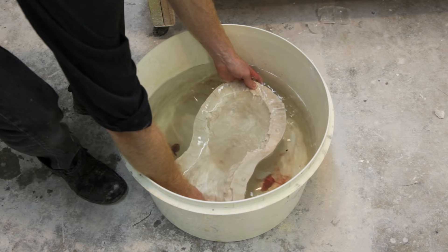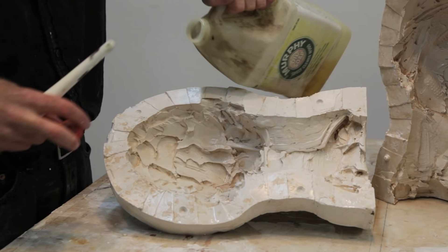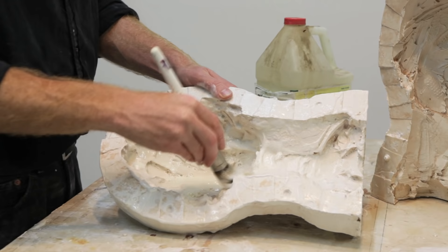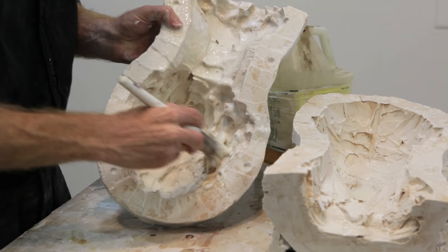Once you've cleaned out as much of the clay as you can, you want to then soak the sculpture in water. Once you've soaked the mold, you want to then pour some Murphy's oil soap into the mold, and then using a large brush, swirl the brush around, creating a froth that covers the whole surface of the mold. You want to soak each half of the mold three times, rinsing the mold in between each application of the soap. This will assure that the plaster mold will fall off of the plaster cast very easily.